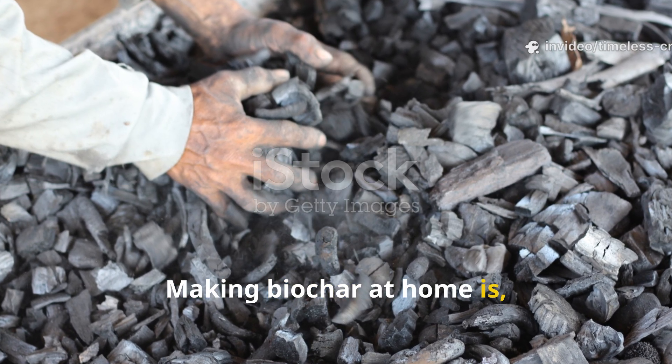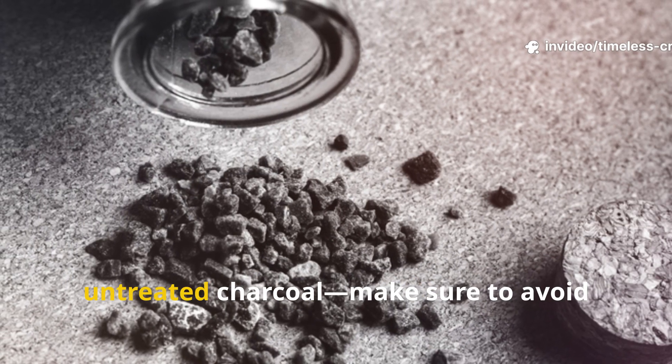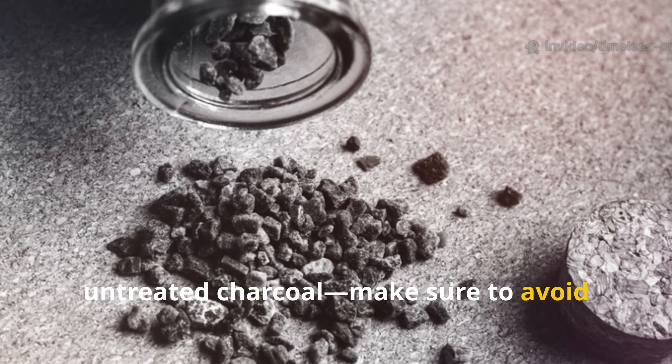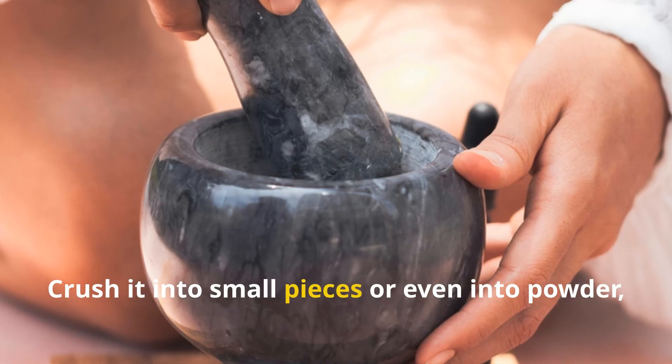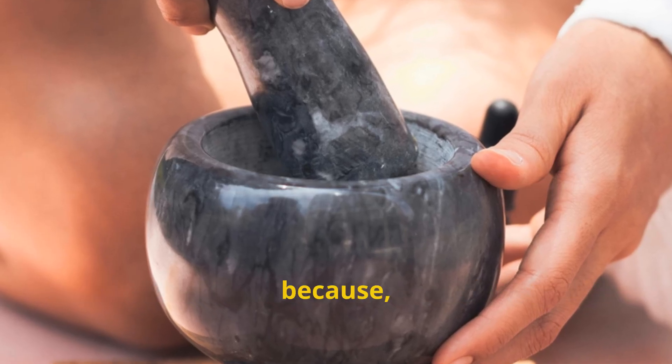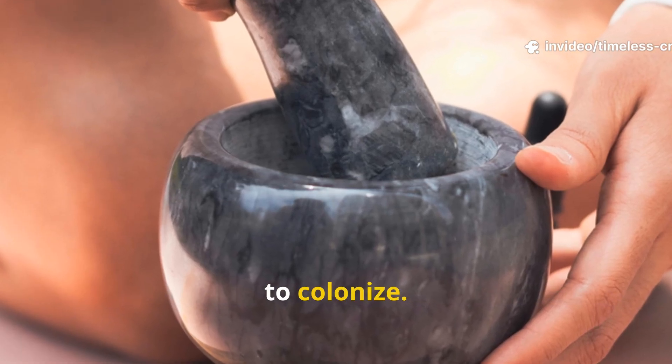Making biochar at home is quite simple. Start with plain, untreated charcoal — make sure to avoid anything that has chemicals or lighter fluid. Crush it into small pieces or even into powder, because the finer it is, the more surface area it has for microbes to colonize.